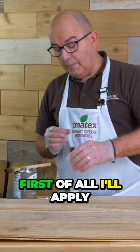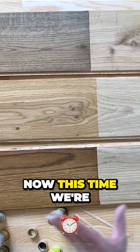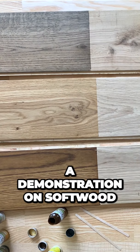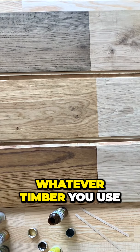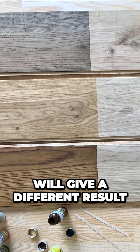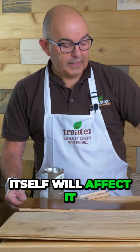First of all I'll apply dark oak. Now this time we're working on oak — we have done the demonstrations on softwood. Whatever timber you use will give a different result with the colors, because the wood color itself will affect it.